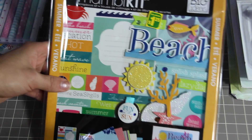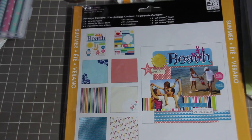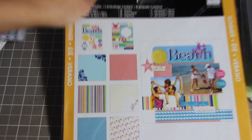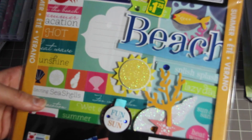I also got this from the dollar store — it was a mini scrapbook kit for the beach. I'm either going to use it this summer or wait and use it for my wedding and honeymoon. It comes with stickers and a few papers.